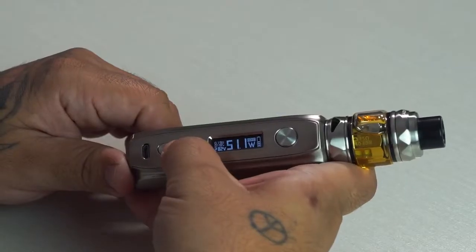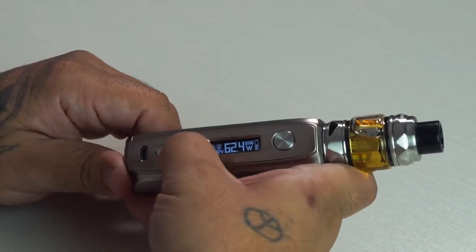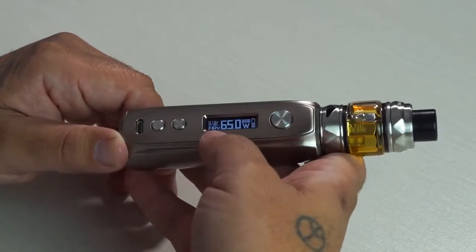40 watts is not enough for that tank, so let's crank it up to about 50. Navigation on this thing is pretty straightforward — kind of looks like a Yihi chip, like what you'd find in the SX Mini Classic or something like that, or like a DNA chip. That's why it's not firing at that wattage. This thing goes up to 80, so let's bring it up to 65 and then take a closer look at the actual device.